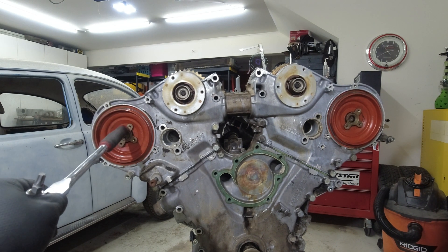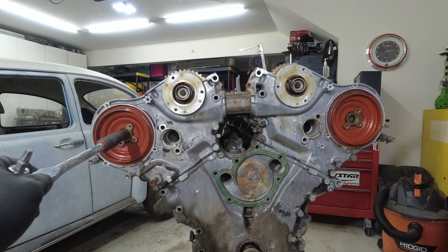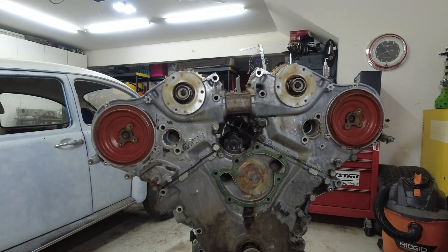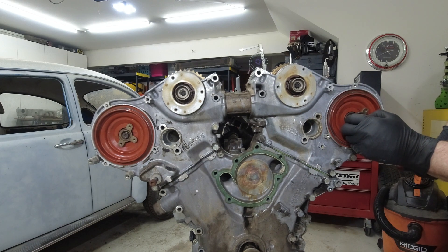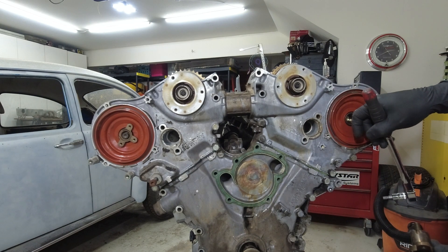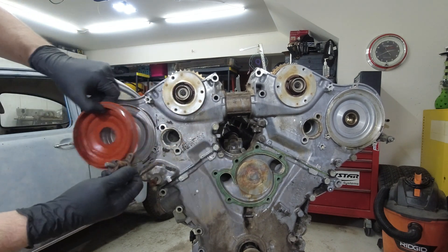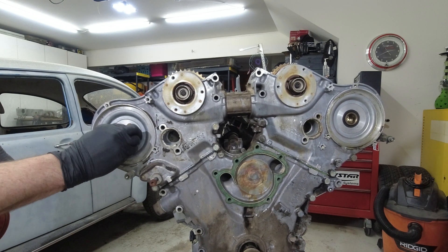Next, we're going to take off each one of these flanges from each side. You're going to need a T-44, then loosen it up and take it off. That side came off nice and easy. You can see this side has a notch, and there's a notch in there also where that needs to fit on. There's a locating tab on the inside.